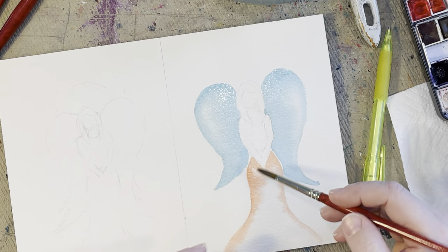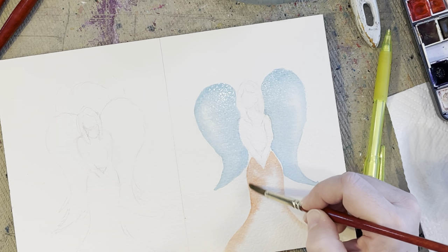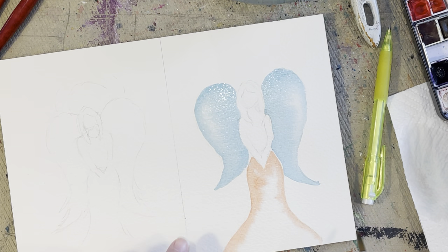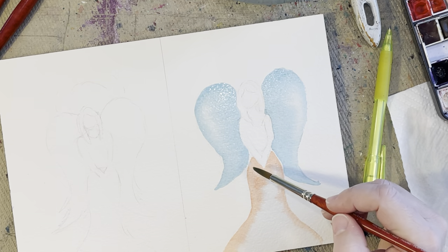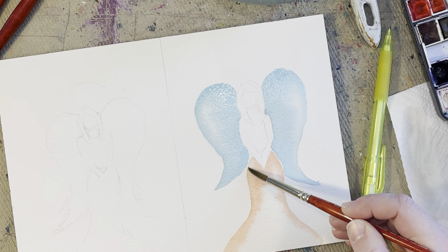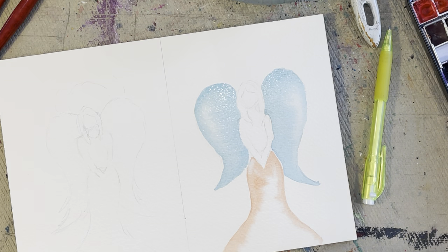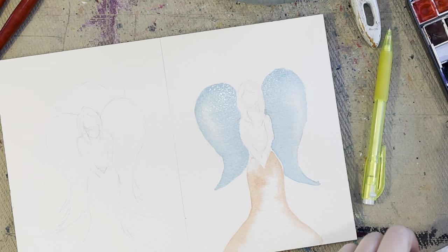Right now is the time to adjust if you wanted to reshape the angel's body a little — you could definitely do that. Since I did not dry my wings, a little bit of the blue is going into my dress. If that happens, just pick it up with a clean brush and dab it off. If it's still bleeding through a little, take your paper towel and just dab that area.